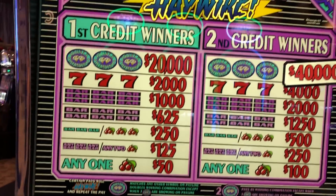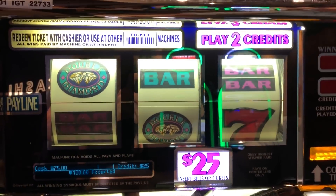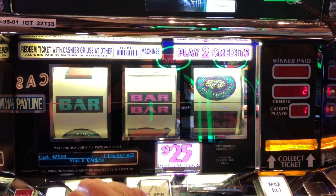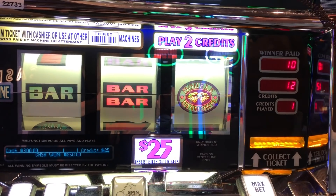This is a double diamond haywire, $25 a shot, so we're going to try about four shots on here and see what we can do. We missed on that first one. That was about $250.